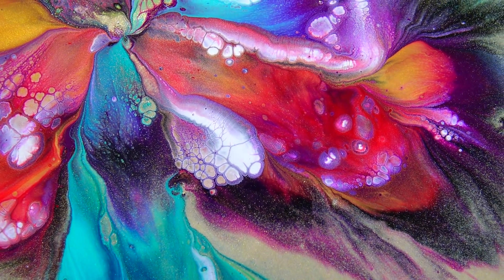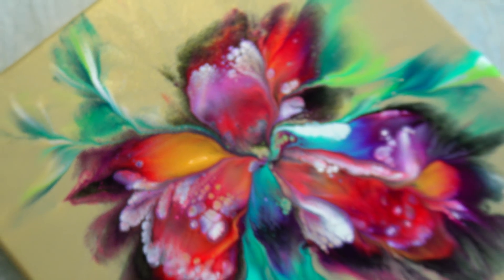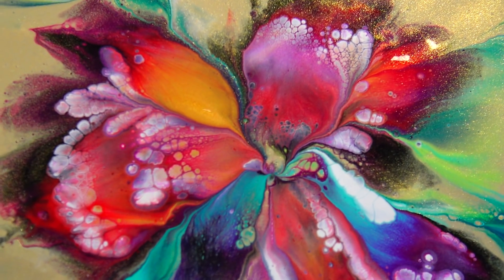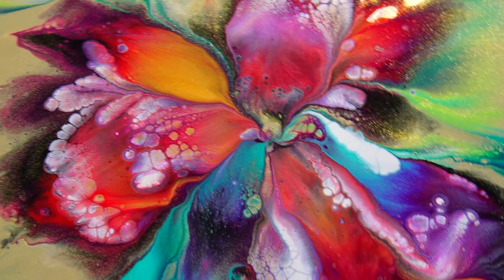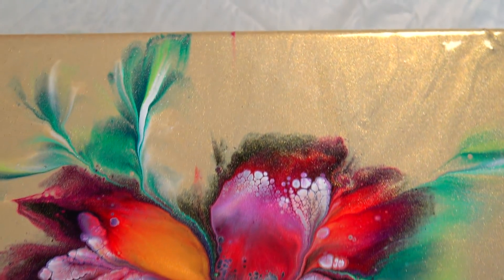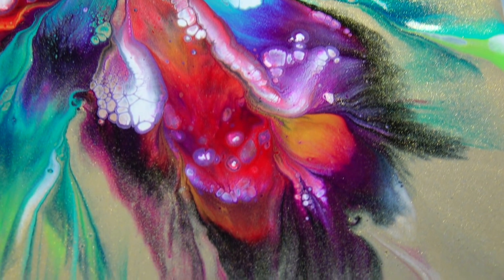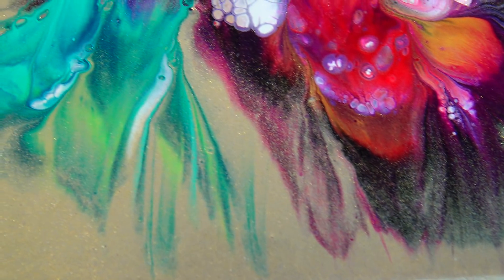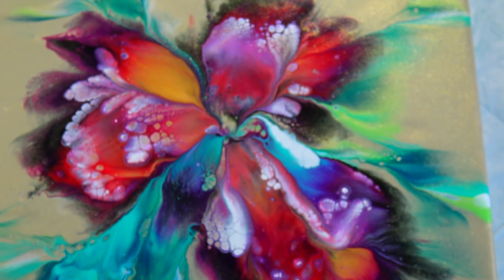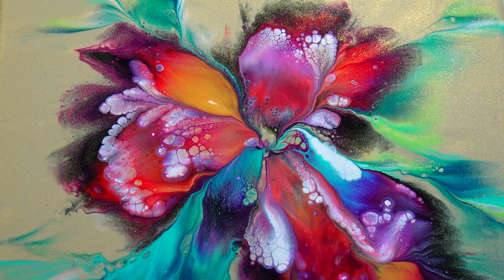I really really like it. This is it for today — tell me what you think about it. Do you like it too? Just a simple dip but it creates amazing results. This is it for today — see you on the next one. Bye!